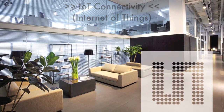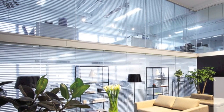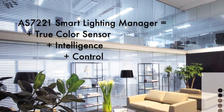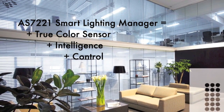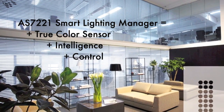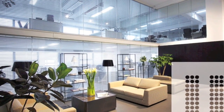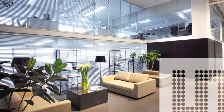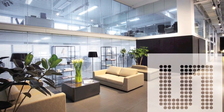So what exactly is a Smart Lighting Manager? The AS7221 consists of a color sensor combined with intelligence and control capabilities. This integrated solution, when installed into a replacement lamp or into a luminaire, allows the luminaire to precisely control the dimming level in response to measured ambient daylight. It also allows the adjustment of the color of the white light generated by the luminaire.